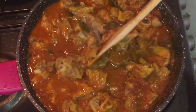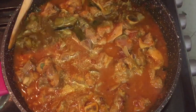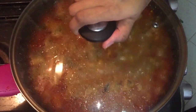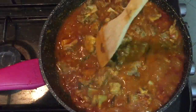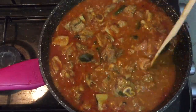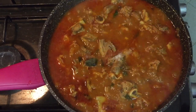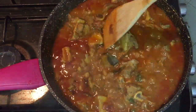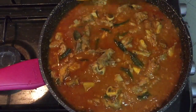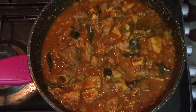Now add the masala and mix it in. I will mix the gravy. We will add the gravy, then we will add a little curry. That is why our gravy is thick.